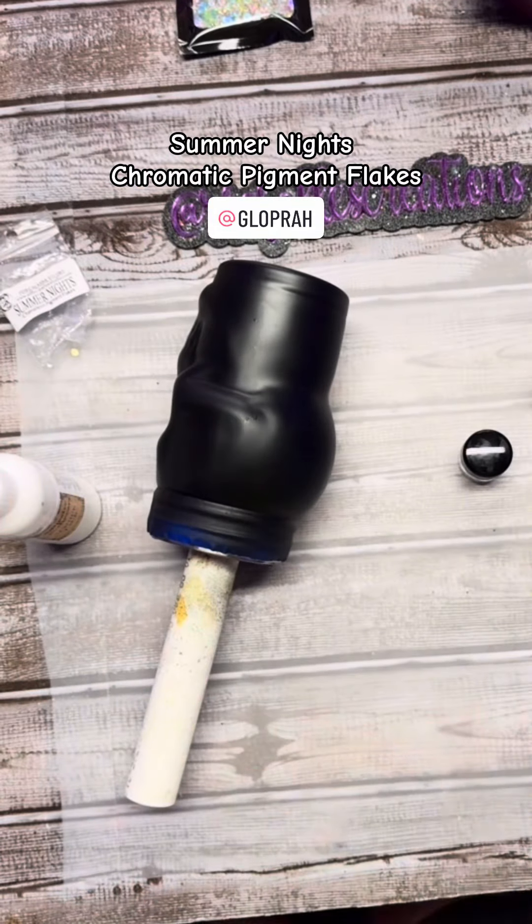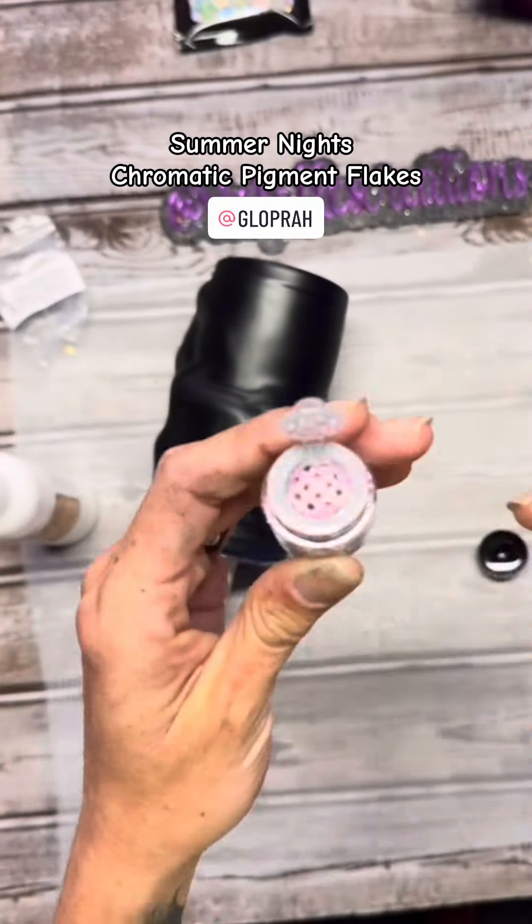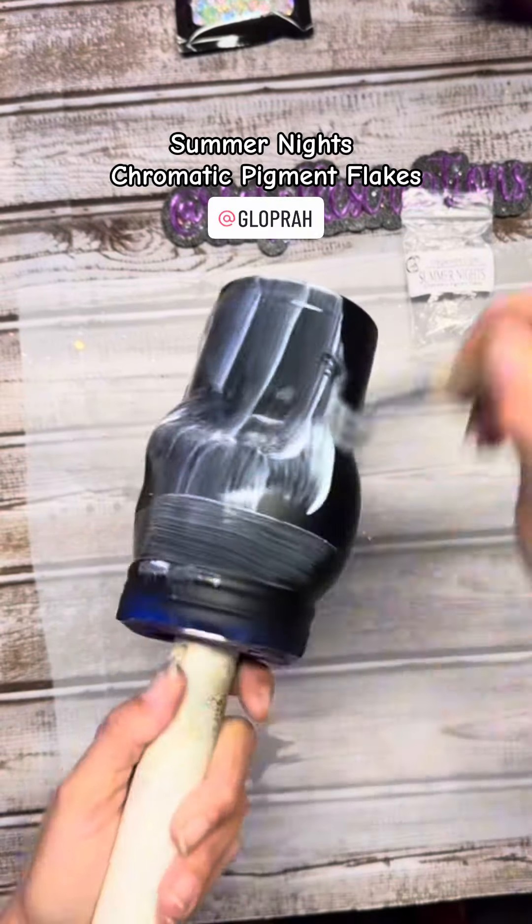Hey, hey, bitches. Let's apply PDB Summer Nights Chromatic Pigment Flakes using the Tackett Method.